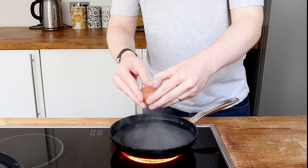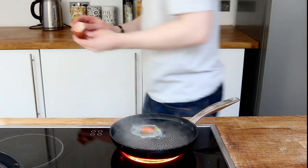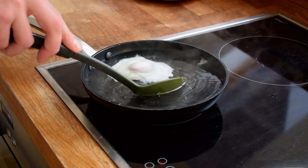The potato cakes are looking amazing and I'm really happy with them — they are going to taste awesome. Lastly, poach an egg or two and serve.